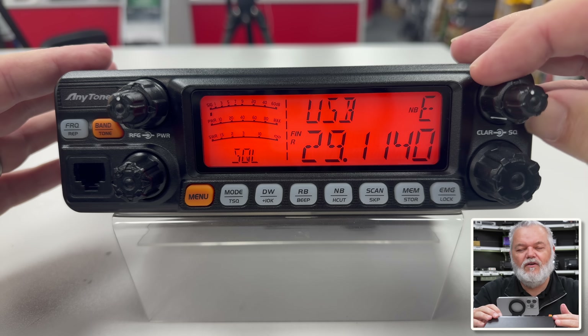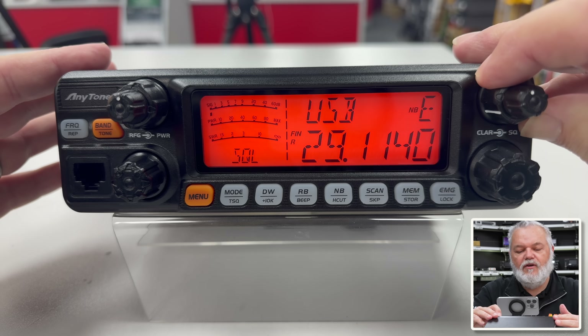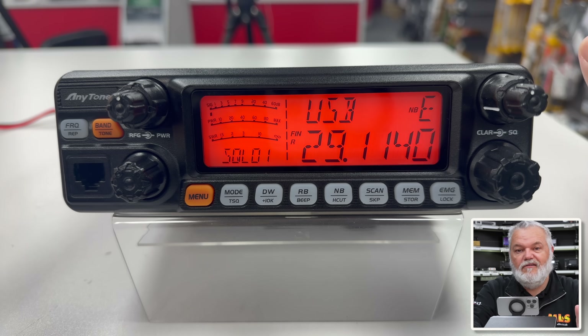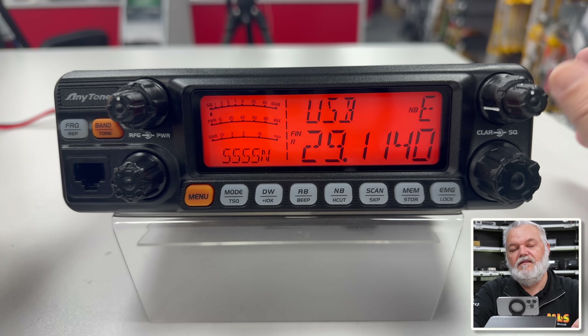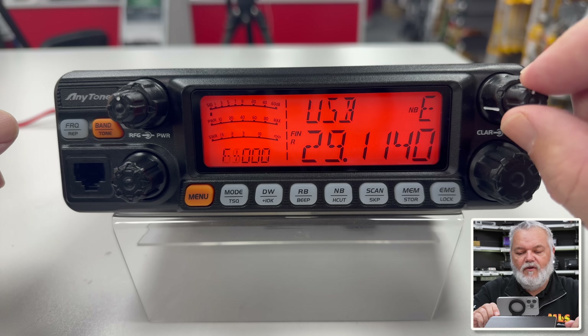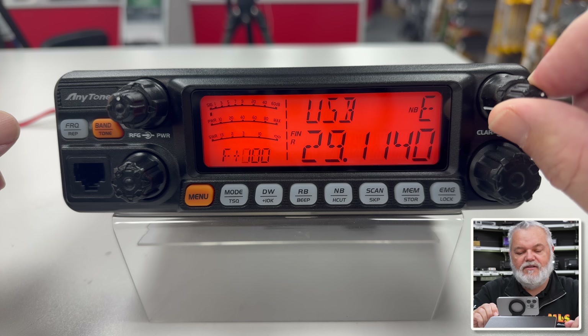Over here we've got the squelch. It's got an auto squelch, but you can also set the squelch manually. I normally have that off because I don't use squelch. Sometimes it's handy to use it in FM, but on SSB I like to hear what's going on. And then we've got the inner wheel here, which is your clarifier. Nice and easy.